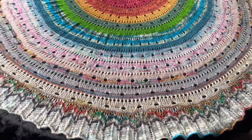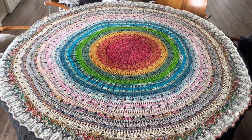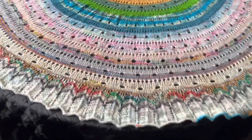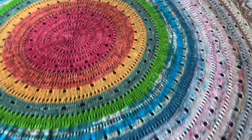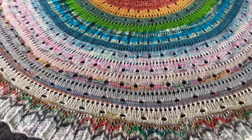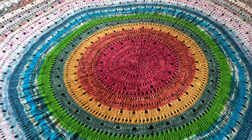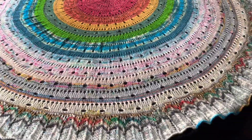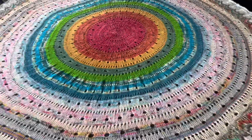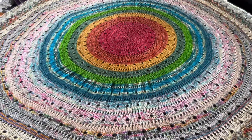Oh my goodness, this thing is a beast — it's magnificent, it's beautiful. I love it so much and I sure hope Lindsay's going to love it just as much. I'm going for shock value — I surely think she's going to be like, whoa. I would be if I received this. I've got to make another one.